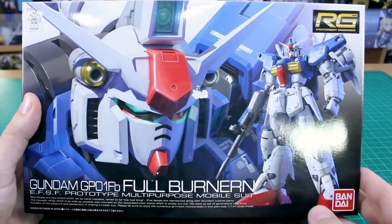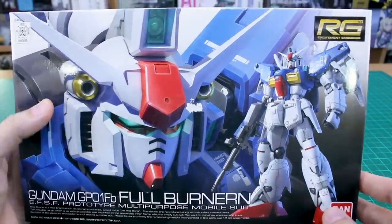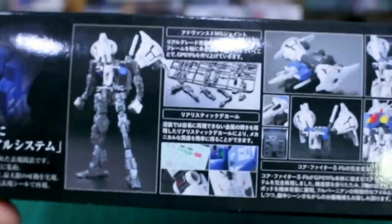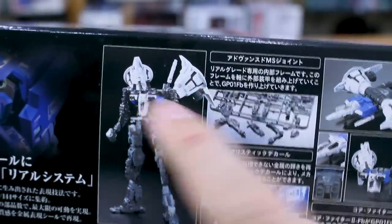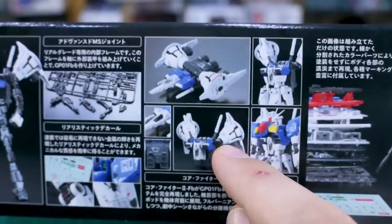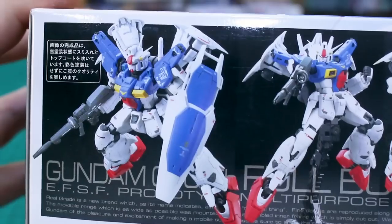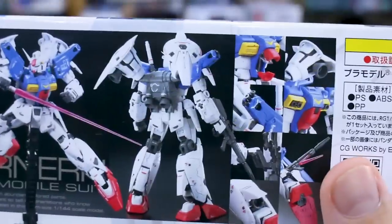Just like with the previous kit, this one has a very standard RG style box art on the front with a little damage on my box — no big deal. On the side, as I mentioned, this is number 13 in the line. On the bottom there's a close-up image from the front showing what the Real Grade frame is going to look like, including the runner built up with some backpack parts and armor. There are marking stickers, the core fighter on its own and installed into the body, and on top there are action poses — flying, shooting the beam rifle, swinging the sword, and showing off details.